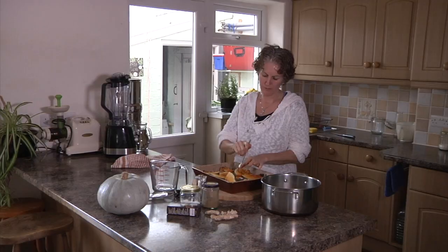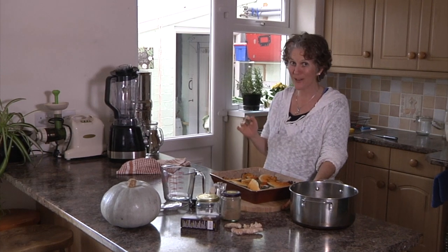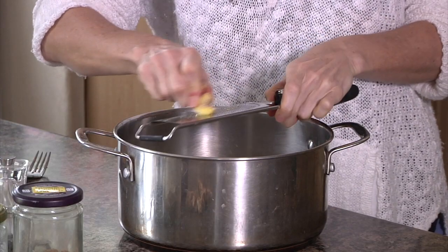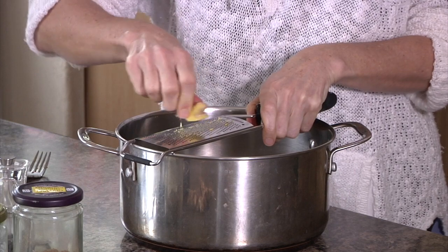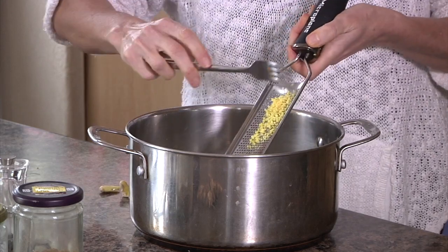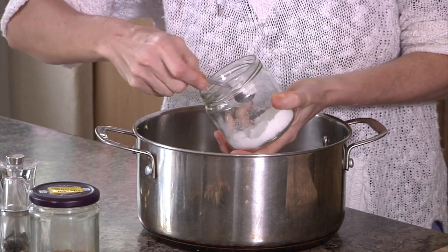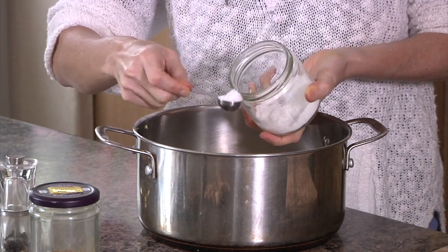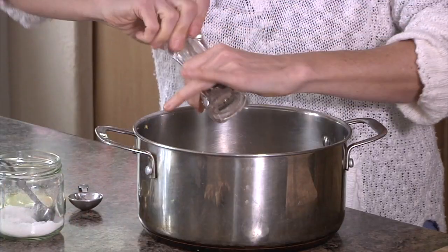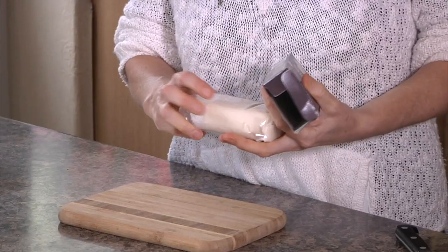I've got the squash out of the oven now — you can easily pierce it with a fork. I'm going to set it aside to cool down a little before I take the skin off. In the meantime, I'm going to take about an inch cubed of ginger and grate that into my pan using a super fine grater. Then I'm going to add about a heaped teaspoon of sea salt, a heaped tablespoon of ground coriander, and a nice big twist of black pepper.